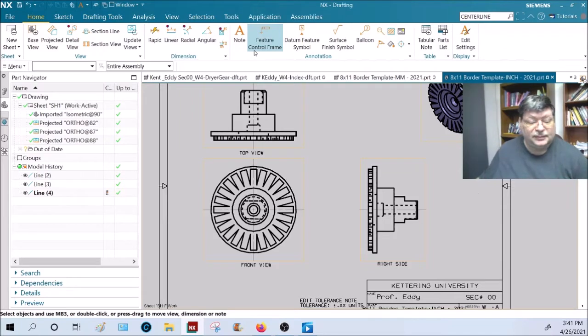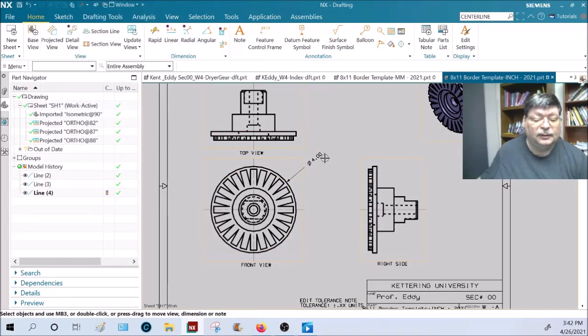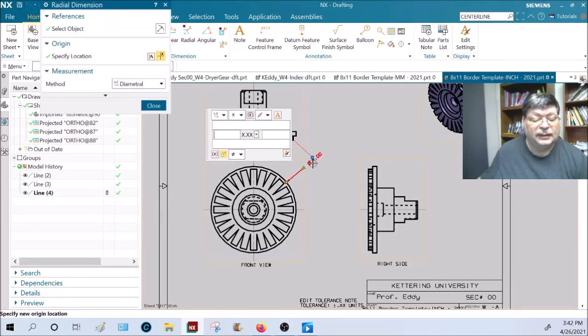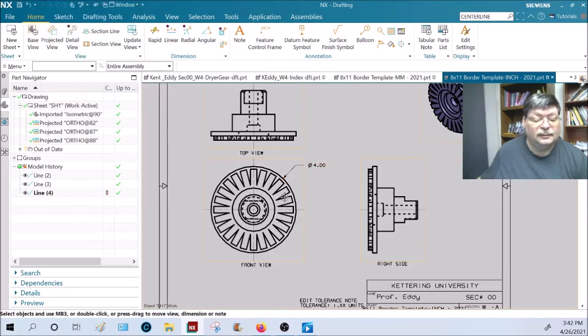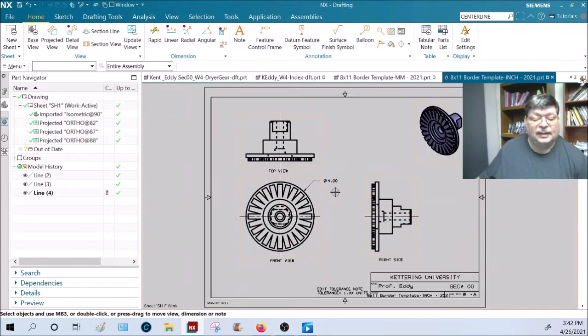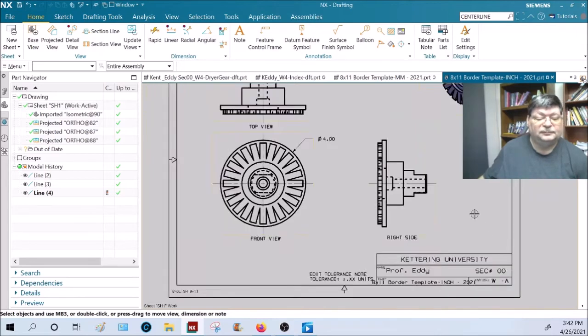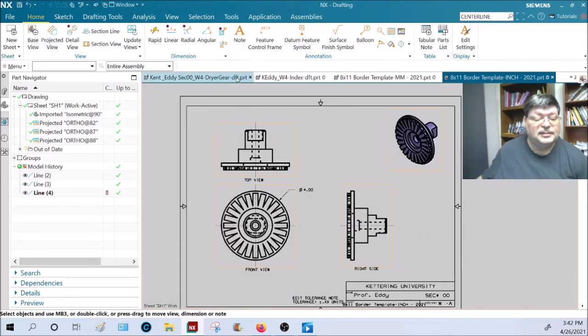Add your dimension — placed just like dimensions in sketch view. Pick a radius, for example. If you want to straighten it out, double-click on it and set it to horizontal text. That verifies the part was created on an English sheet, confirming correct units. Last step: edit your title block, put in your name and section number so I know whose work it is. You can also put 'Week Four Assignment One' in there. That's one part done — let's go to another.